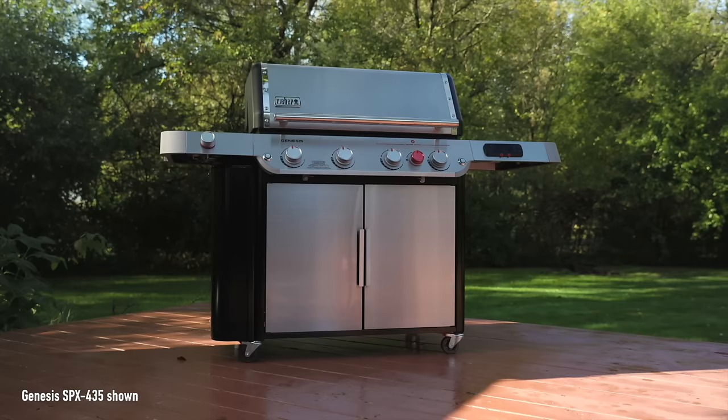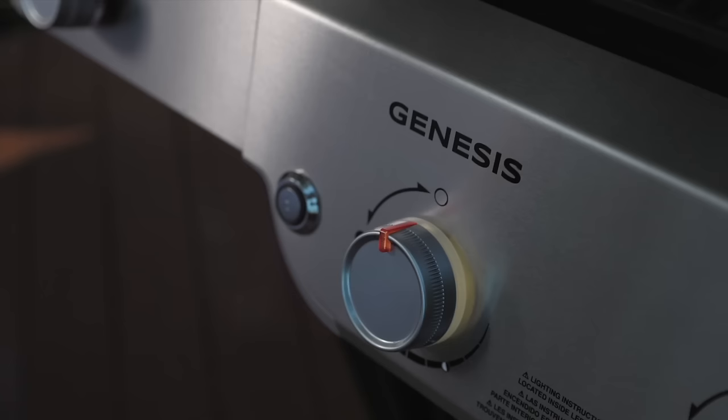Hi, I'm Dustin Green, Grill Master and Director of Grill Academy at Weber Grill, and this is our Weber Genesis Gas Grill.